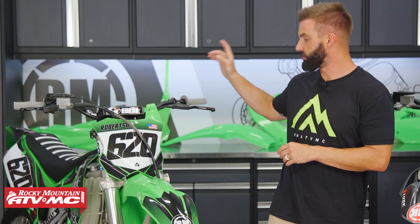This is going to come with everything that you need. You're going to have your front fender, your number plate, your radiator scoops, your side panels, and your rear fender.